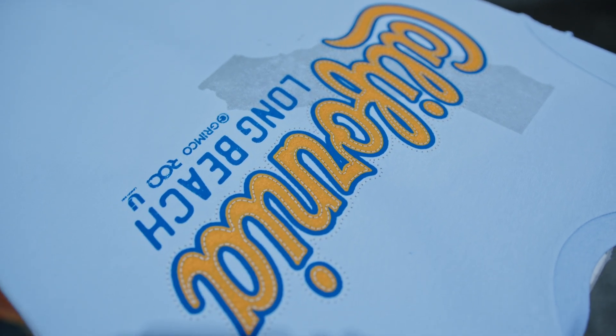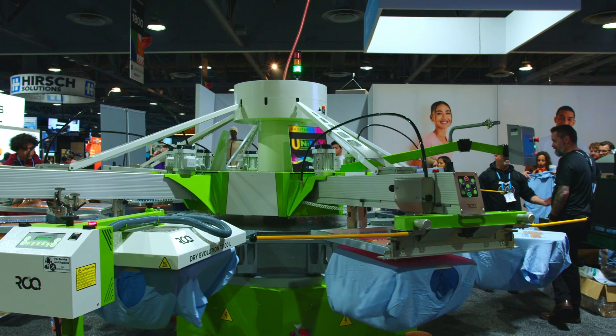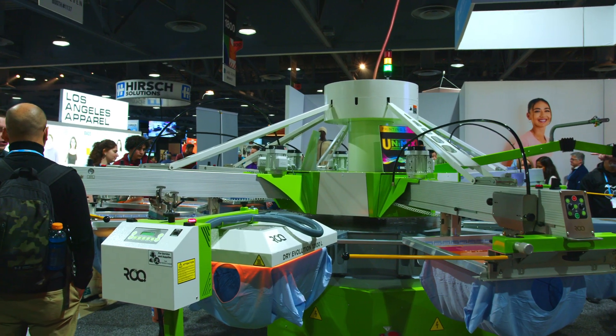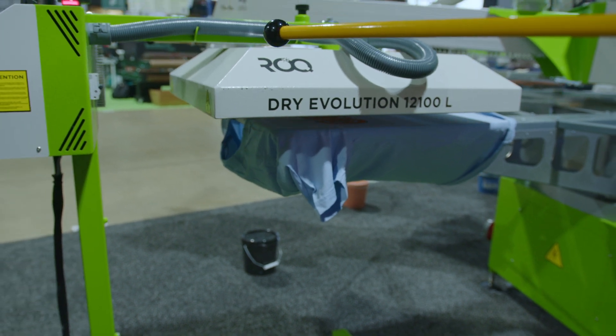This is where we start the process of adding some texture to this print and getting a little bit of puff at the end for some special effects. Right here is where we start flashing it after the puff, so that way it doesn't get any buildup on the following screens, and also so that the puff isn't getting smushed too hard on the next following screens.